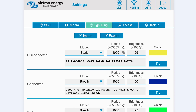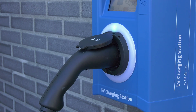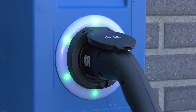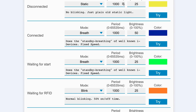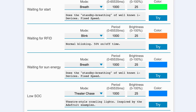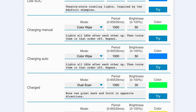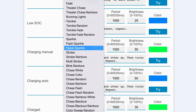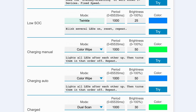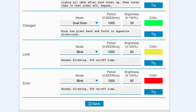The Light Ring tab: on the front of the station around the vehicle socket is a ring of lights. These can be customised to display a variety of different modes, how long that mode is displayed, the brightness of the lights, and their colour. The coloured ring is to indicate at a glance what your electric vehicle charging station is doing — you can show a certain light colour and pattern when there is a low state of charge, or when the vehicle is charged, for example. If you make any changes, click the Save button at the bottom of the screen.